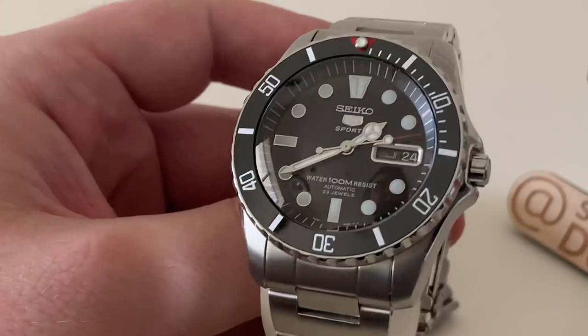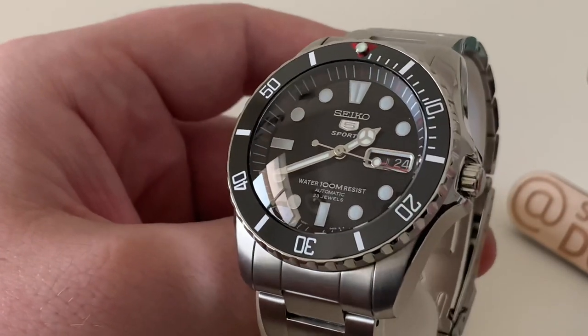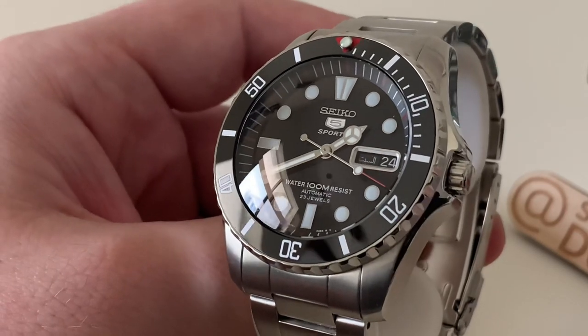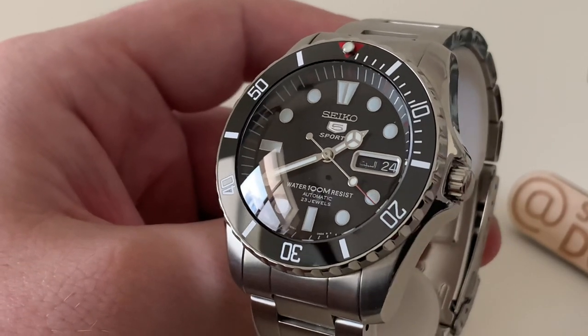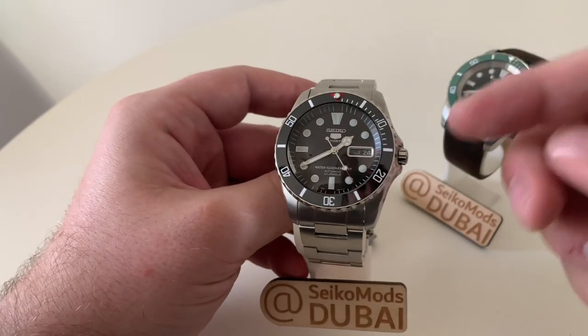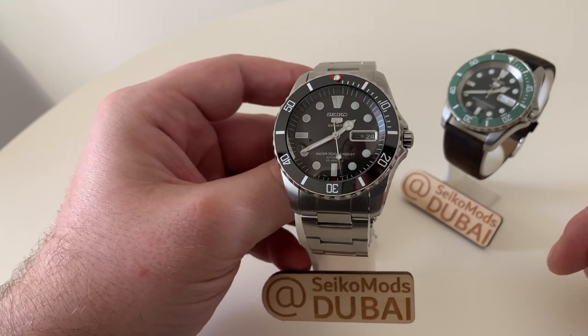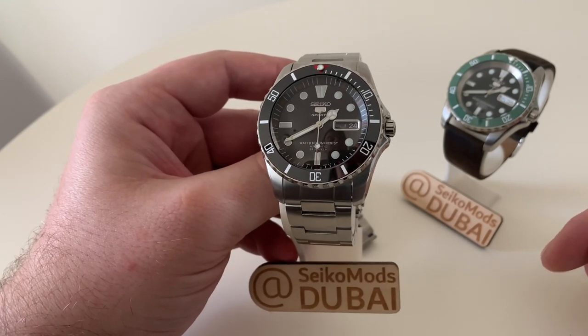Finally, we've gone for a Sub or more so a Black Bay style bezel in ceramic. All of the parts on this particular watch are from DLW — they've got a great range of parts for Sea Urchin models, as do Watch and Style.